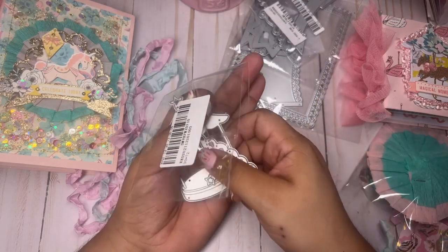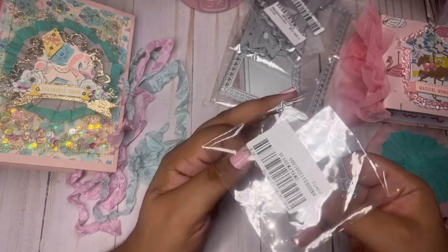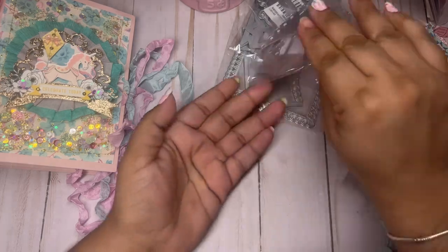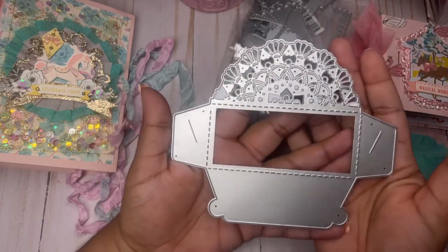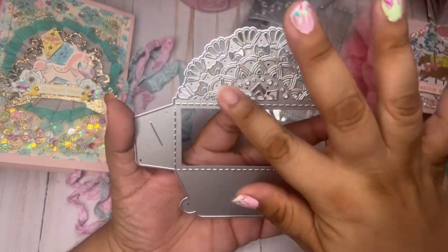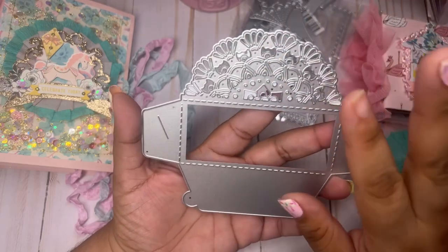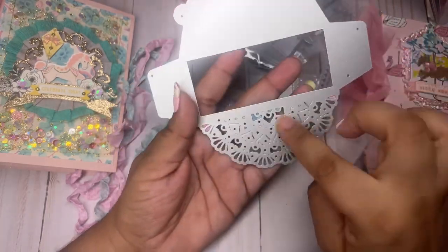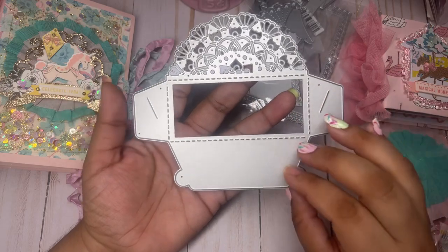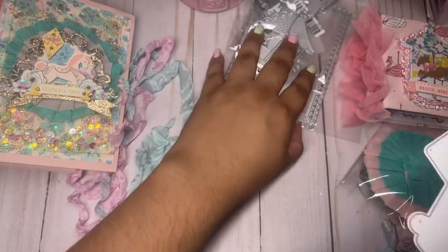There's one more die I want to show you, then I'll show you all my projects in detail. I put a lot of work into these projects — the struggle was real. This last die makes an envelope. It has all these intricate pieces, though this part here did not cut well for me. Honestly, it looks way better with everything intact. This one is actually glueless — you don't have to glue it together. It has these little slits, and little tabs that go in to hold it really well.